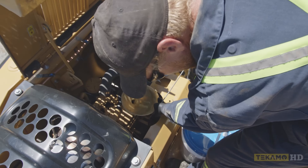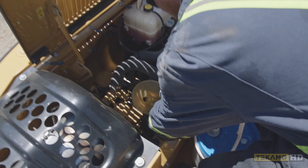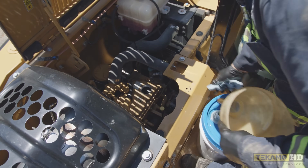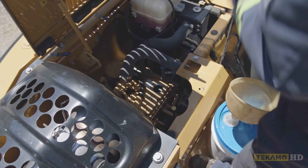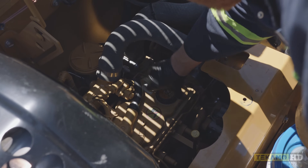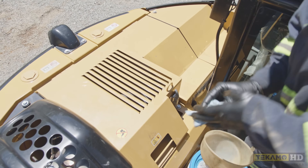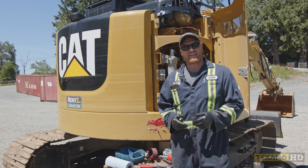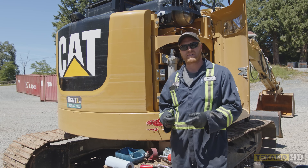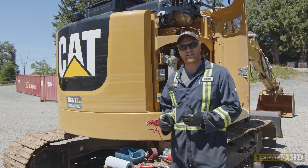Make sure we put the dipstick back in, pull our funnel out, put the engine oil fill cap back on, and we can close the hood. And that's how we successfully changed the engine oil — specifically on a CAT 314E, but it will work for all other makes and models the same way.